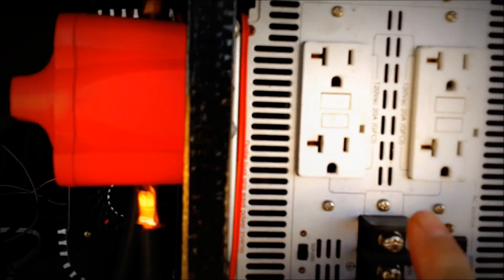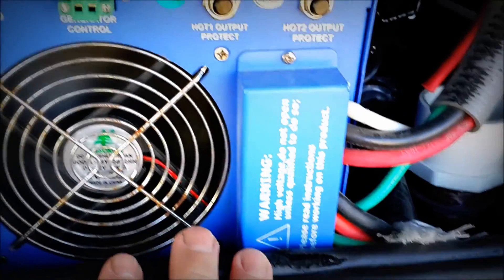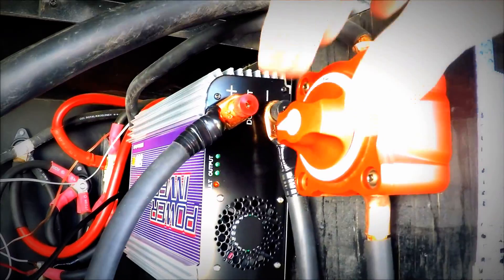Here we have the main inverter charger right here, and then here's the backup inverter. This one's a 5,000-watt GFI; this one's a 6,000-watt split phase. And then my newest goodie is this — this is my grid-tie burner.